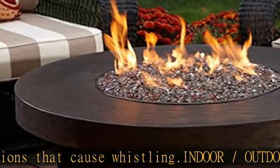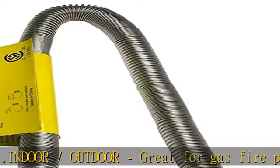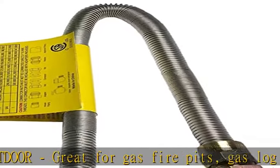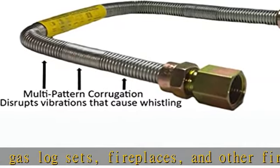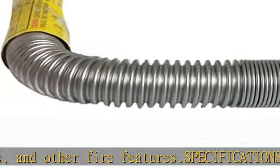1/2" OD with 1/2" flare nuts. Stainless steel construction for durability and longevity. NG/LP — works with natural gas and propane appliances. Check the description to get this product today at the best price.